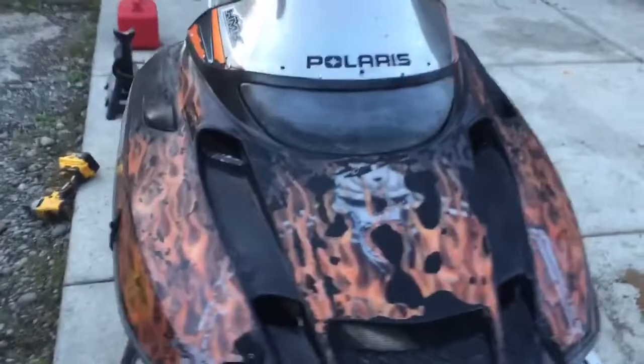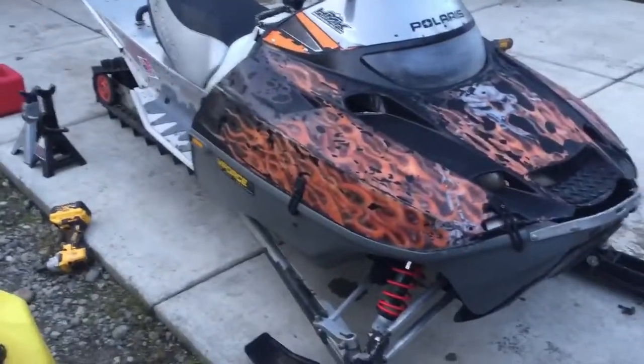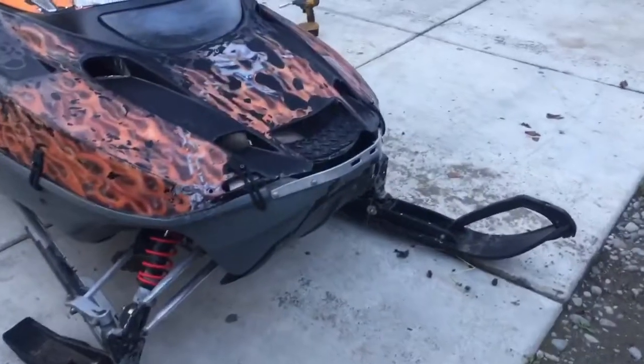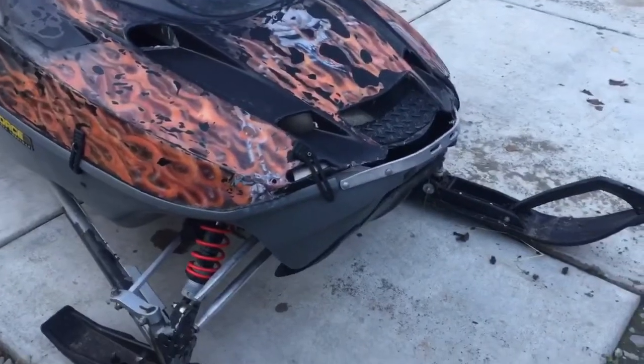Here it is. This is a Crux 2 — 2004. I think it was originally an 800, but it had a 700 swapped in it. It's been bull-nosed — hideously ugly sled. None of that's gonna be reused.